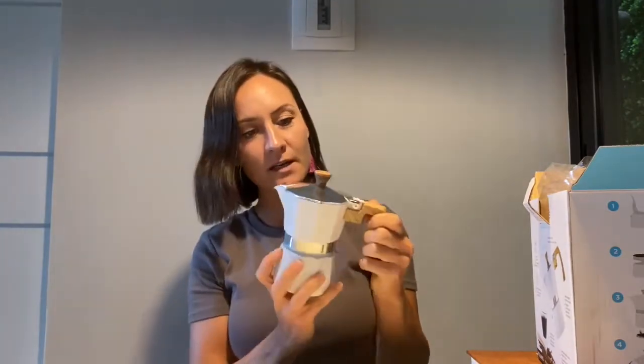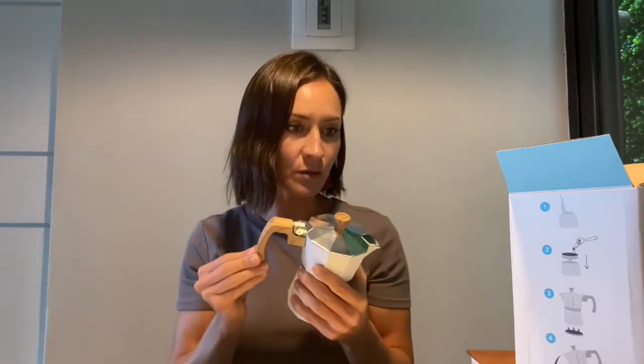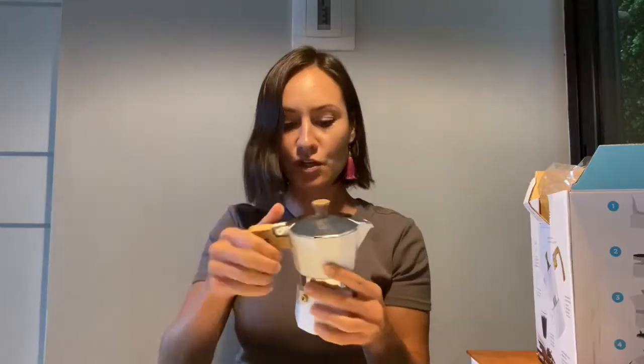It has a nice white finish, a soft touch knob — so this is not real wood — a certified safety valve, and it's made in Italy. The handle is also heat resistant. You can use this on an electric or gas stove, which is great, and it's also really good for camping stoves. Very versatile — a traditional mocha pot.